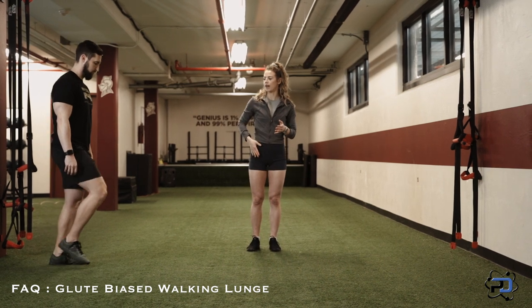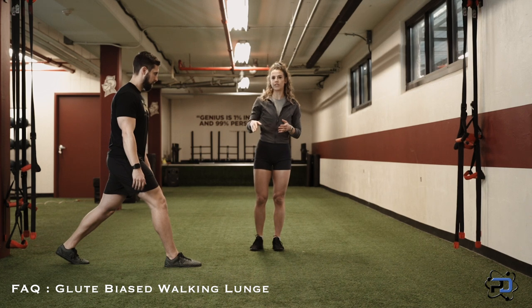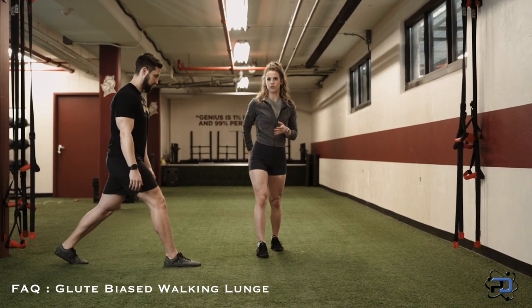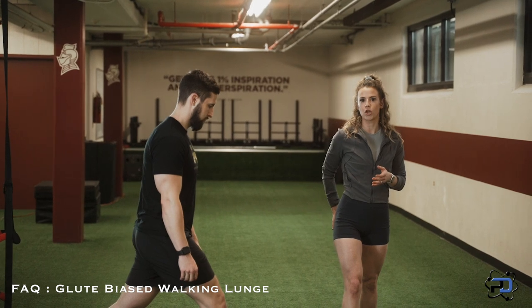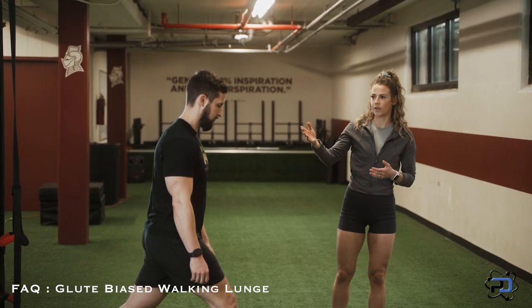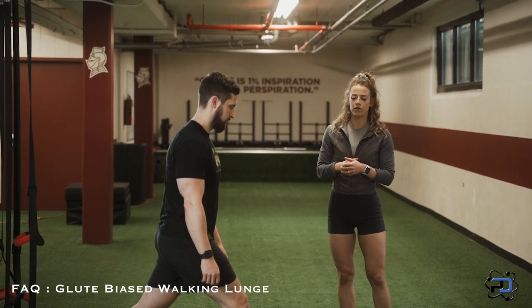When you're doing your stride, you want to go out for maximum hip flexion and be able to really drive into the ground with that front foot, because we want to lengthen that glute as much as possible and put as much load on that glute as possible. I'm going to talk through this motion by motion, and then we'll put it all together for you to see what that looks like.